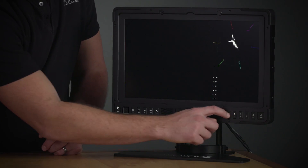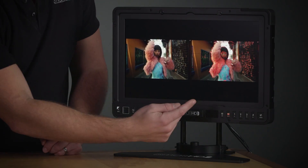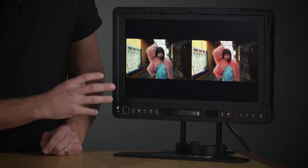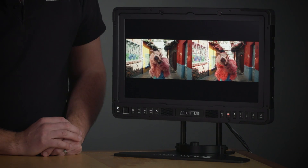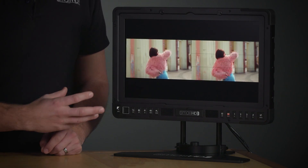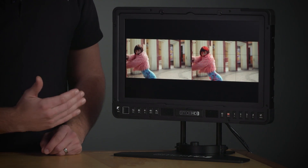Dual view allows you to view two input sources simultaneously. You can view A cam and B cam for comparing two different angles, or like in this scenario, you can have a clean image with an image with focus peaking applied, or similarly you can have a log image with a LUT applied, providing a nice preview of what your final shot will look like.